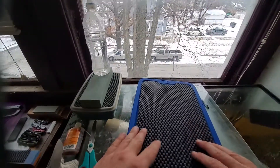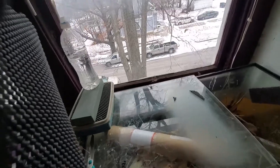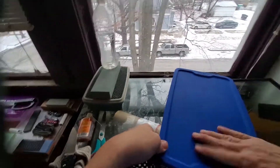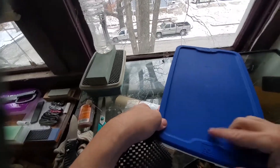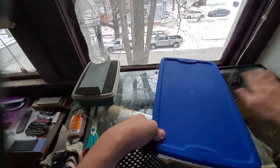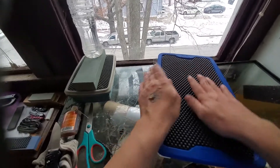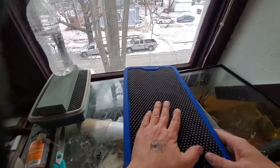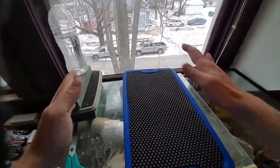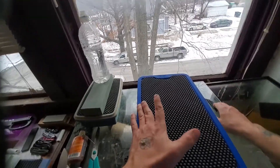Okay, you repeat the process. Make sure you got everything cut out level, make sure you got all the excess debris out of there, make sure everything fits good. As you can see there, it's fitting in there pretty good.